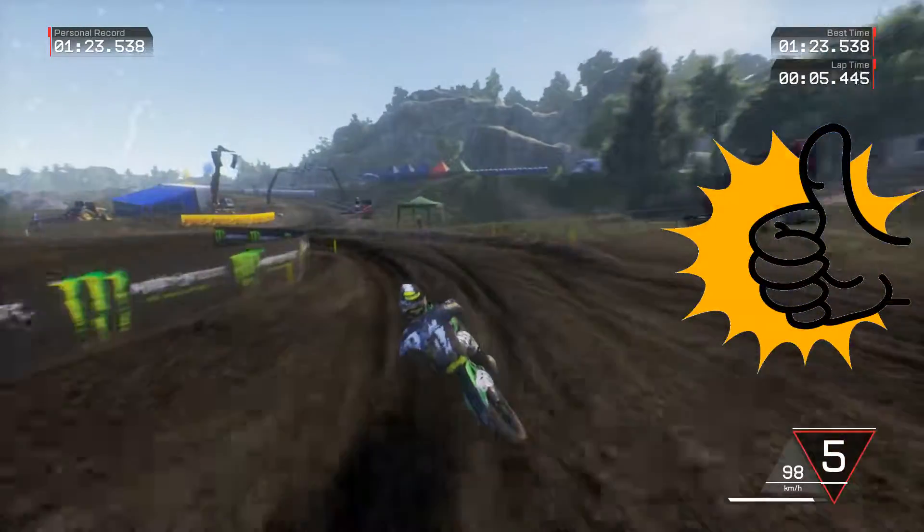Look at this wheelie right here. If you like the videos, like and subscribe. Leave a comment if you'd like to see something else, or leave your Steam name — I'll invite you to Discord, you can come race with us. Peace.